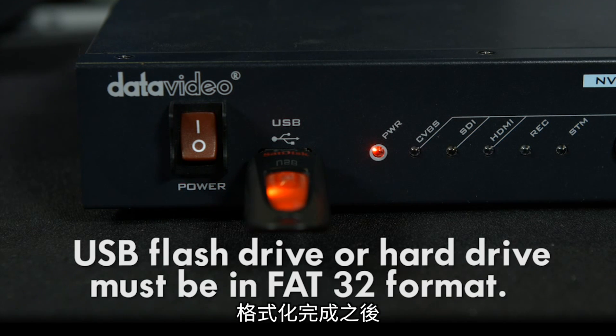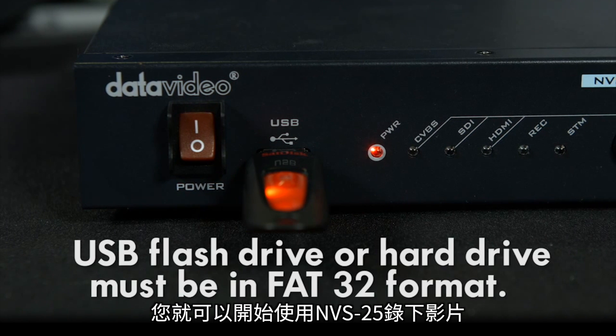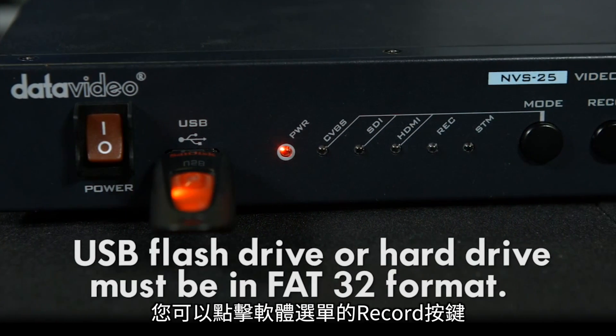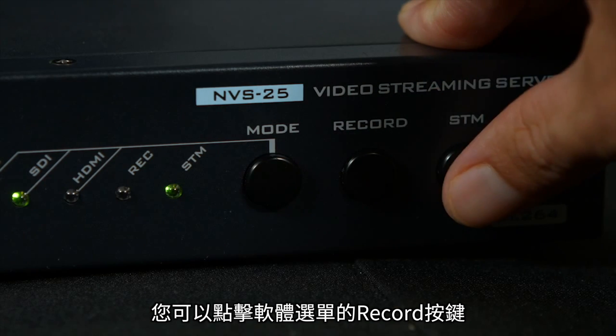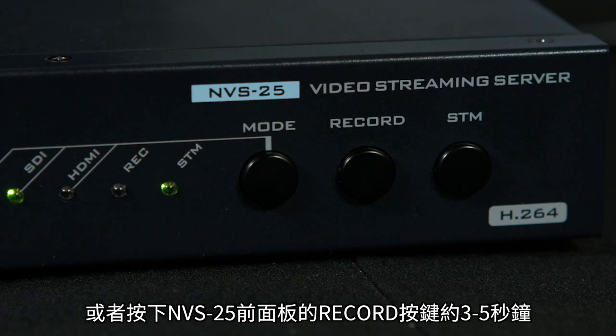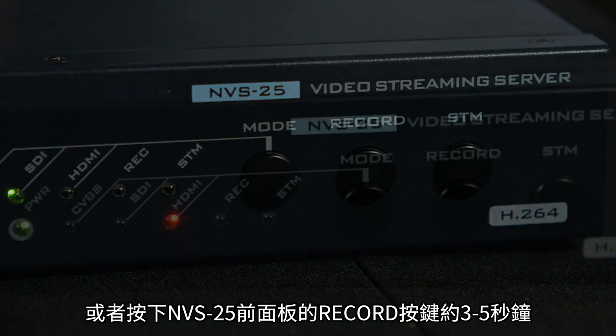You need to format the drive in FAT32 format. Once the drive is properly formatted, your NVS25 is ready to record video. To start recording, you can hit the record button on your software menu or press the record button on the front panel for about three to five seconds on the front of the NVS25 unit.